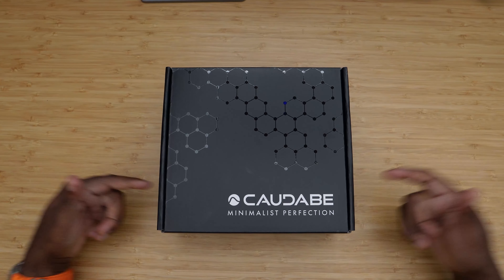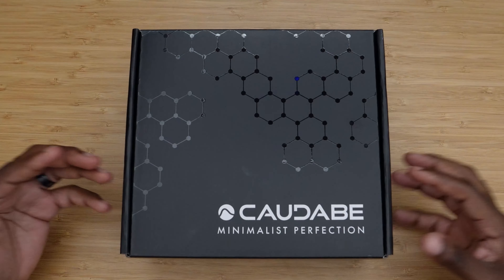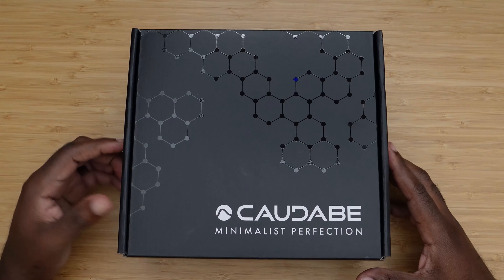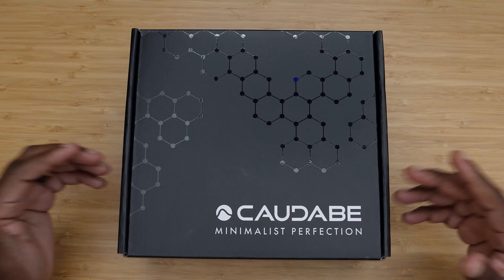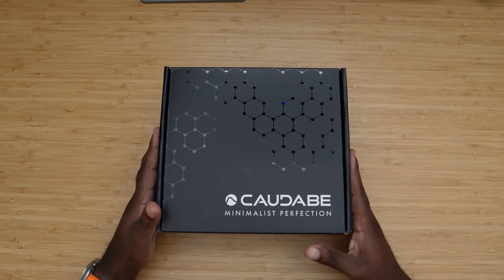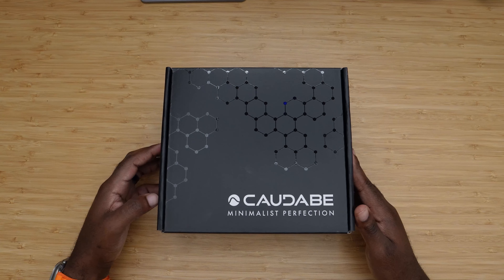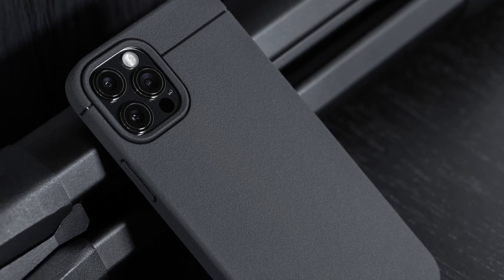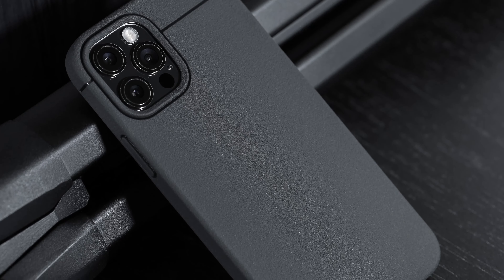Hey, what's going on, it's Greg again. I'm back and as you can see I have a box from Kadabe. Kadabe is probably one of my favorite cases — I know I say it about every single case — but I can comfortably say I probably put the Kadabe case on my phone more than any other case, and I mean that.